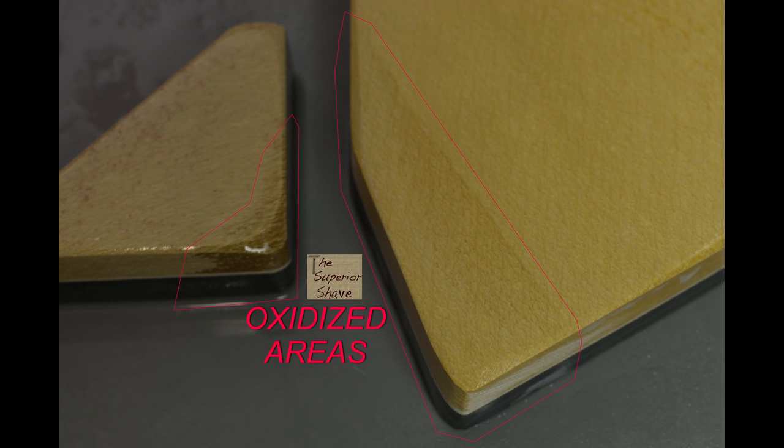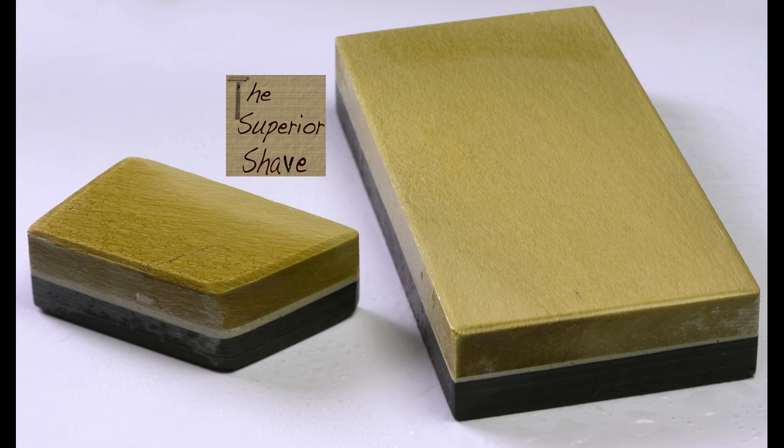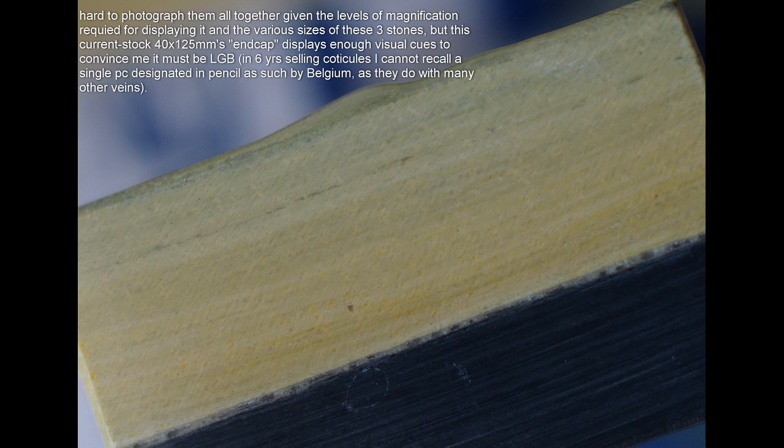Yes, you can — as somebody else pointed out — use a flat stone and try to make contact the same way. But I really think you're doing more of the so-called rolling X, where you're basically making contact with the bottom line of the stone as it faces you and the bottom line of the edge, and you're just moving which portion of your razor is at the bottom of the stone. So even working on a flat stone that way, you're still isolating the two elements — putting one part of blade together with one part of stone.